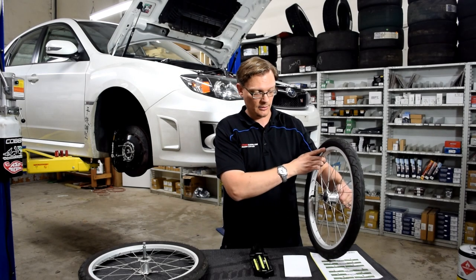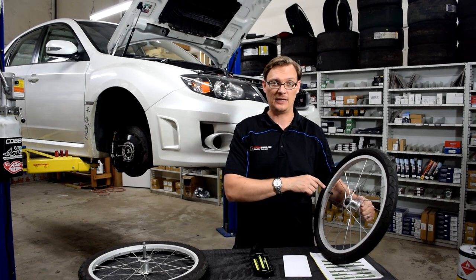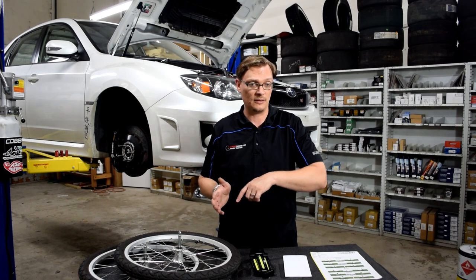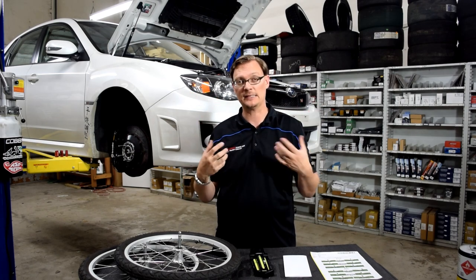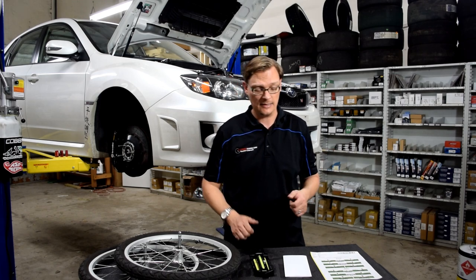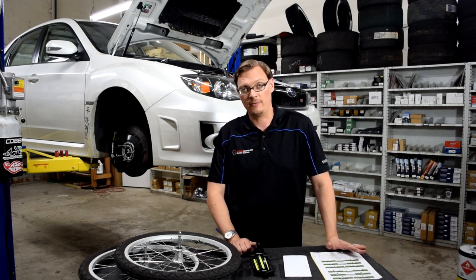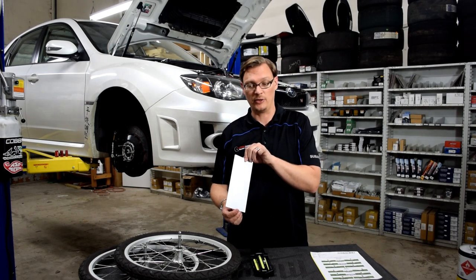On the inside tire, the opposite is true — weight is moving away from it, so we actually want some positive camber to maximize traction there. You can't simply set that up on a street car because you're turning both left and right. If you look at a NASCAR or a car that always goes in a circle, you'll see exactly that: one tire is negative, one is positive, optimized for one direction. On a street or track car going around a circuit and turning both ways, you need that dynamic behavior — and that's where caster comes in.